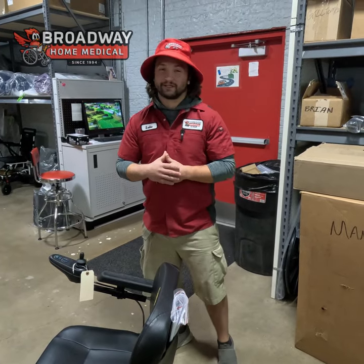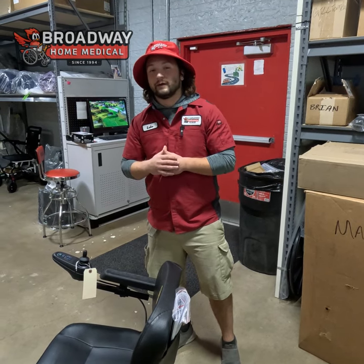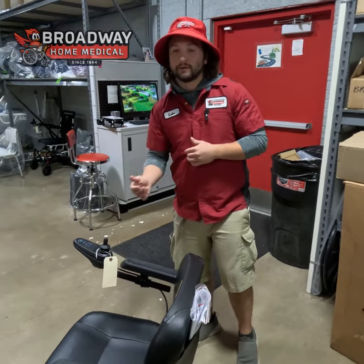Hi, welcome back to BHM University. I'm Luke and I'm going to show you guys how to unlock and lock a VR2 joystick. Let's go ahead and take a look here.